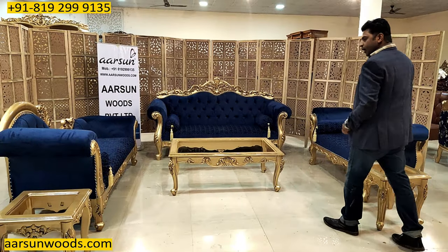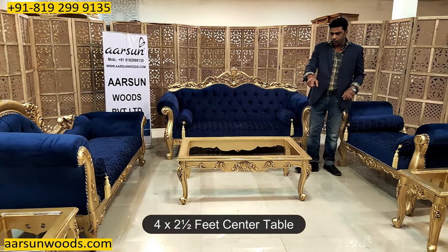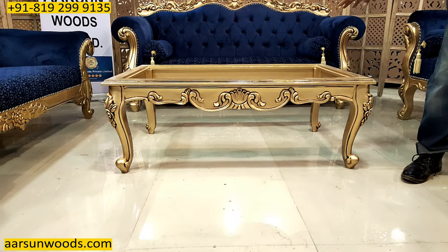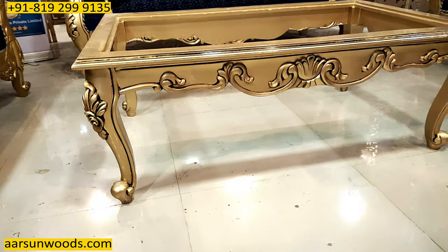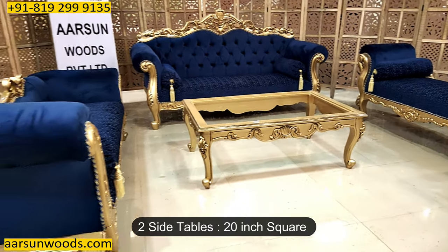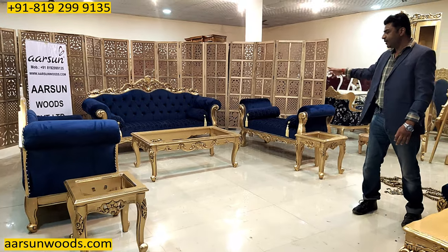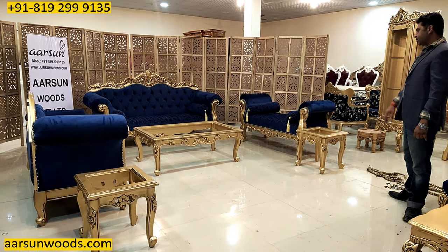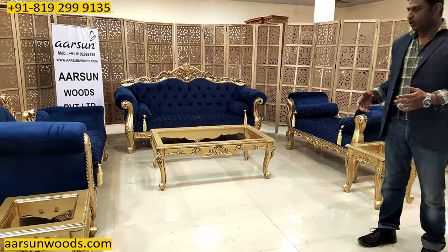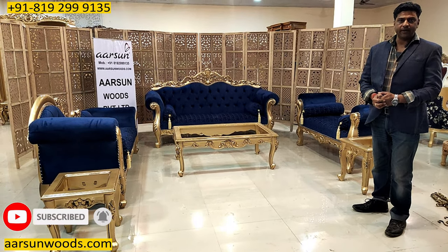This set also comes with a table — four feet by two and a half feet — and any design or size you like we can make that for you. Once a glass is placed on top, it will be ready to use. It also has two side tables, 20 inches square on both sides. So this complete set includes a three-seater, a divan, a two-seater seti, a table, and two side tables. Any changes you want — add something, reduce something — let us know. We are delivering across the globe and to every part of India. Please leave a few comments and let us know how we are doing. Thank you so much.